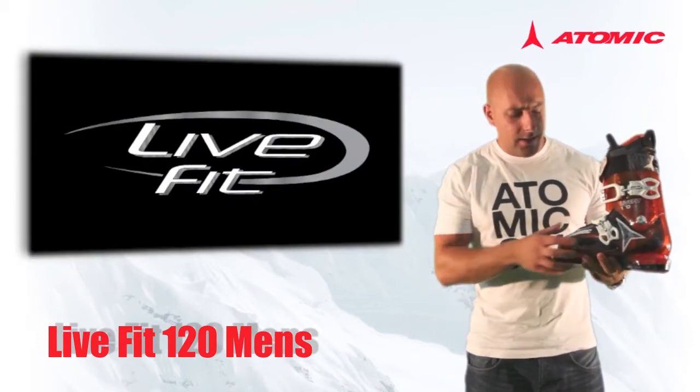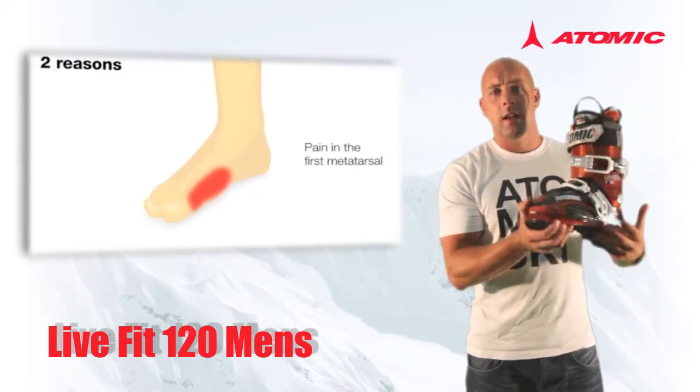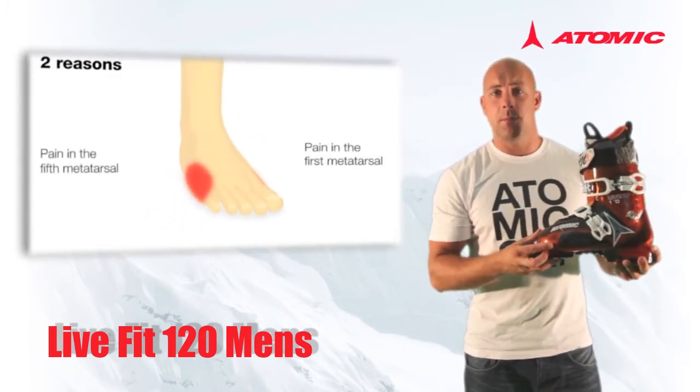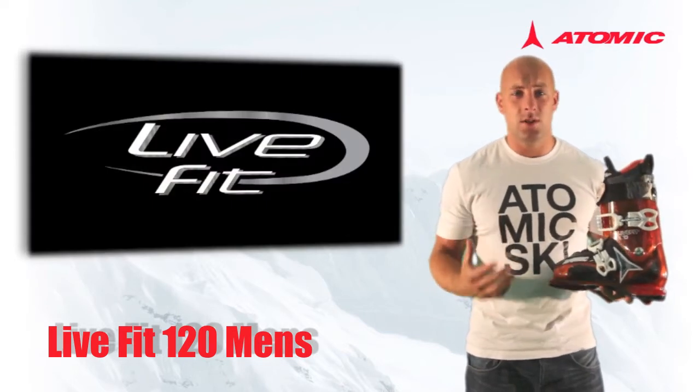We can do this by adding these soft LiveFit zones on both the first and fifth metatarsal areas of the boot. Now if you've ever suffered with width problems in a ski boot, this could be the answer to all of your problems.